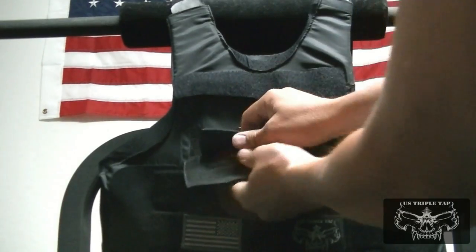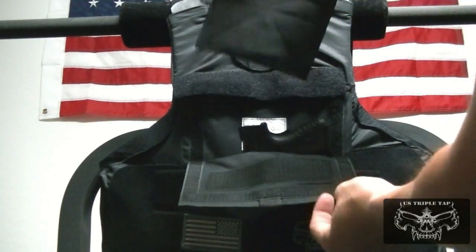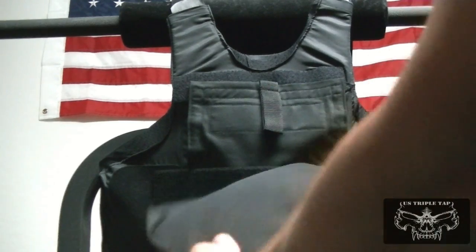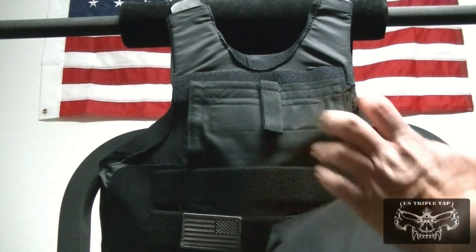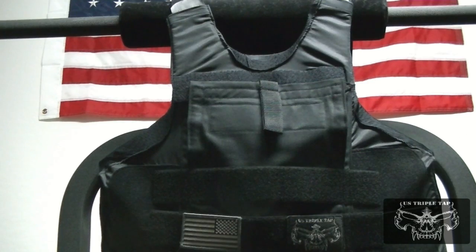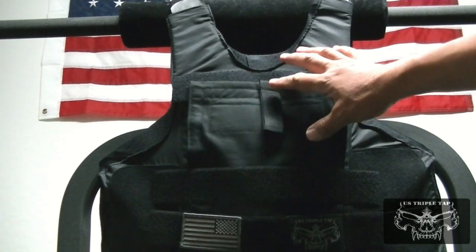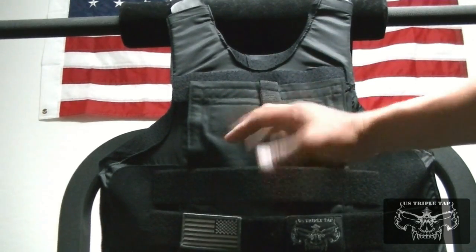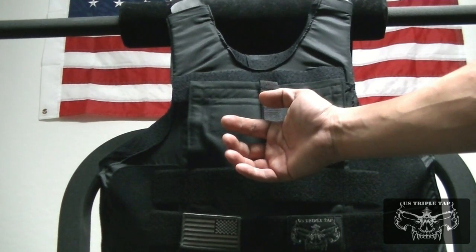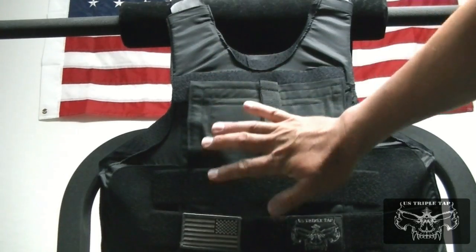This here is your Kevlar panel and it removes as you see. If you have a trauma plate inside — for example, a hard trauma plate — they recommend that you don't wear a hard trauma plate, because one of the ways that makes it more concealable is the gun will eventually form your ballistic panel, concaving it a little bit, which will make it less of a profile sticking out.